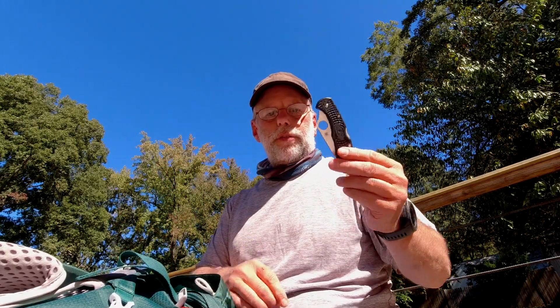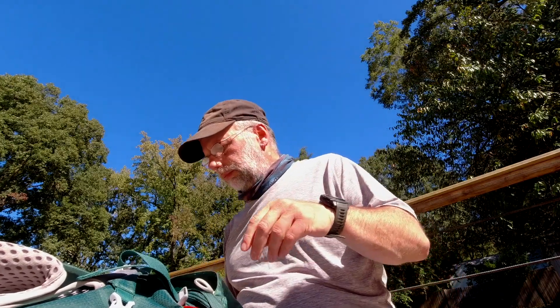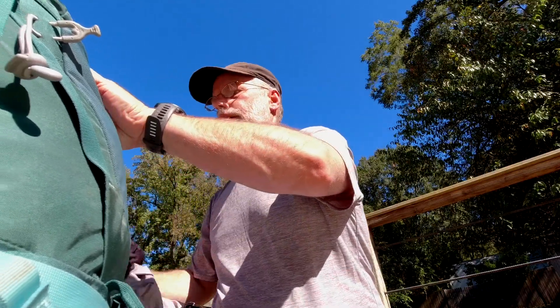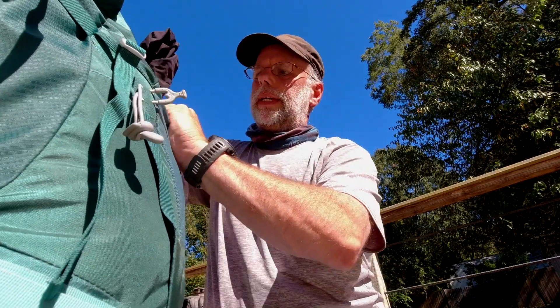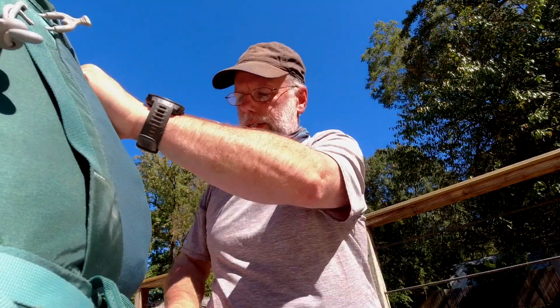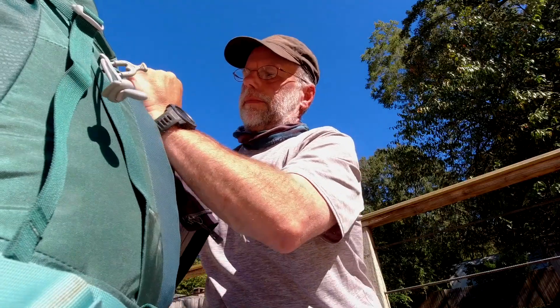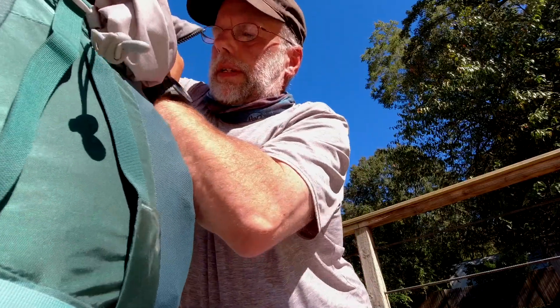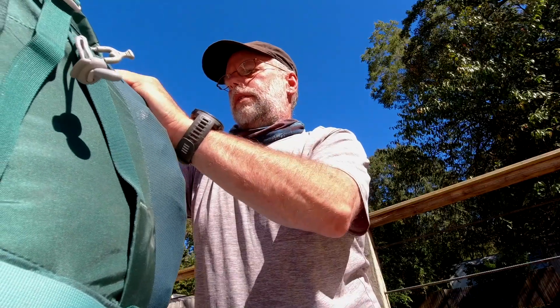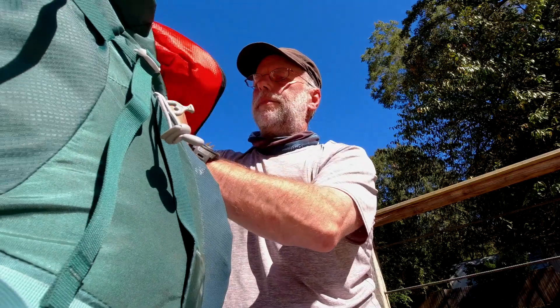And a headlamp. I always pack a knife, but that's going to go in my pocket. Then in the shove-it pocket is going to go rain pants, where I can get to them easily, a rain jacket, and a pretty mammoth first aid kit.